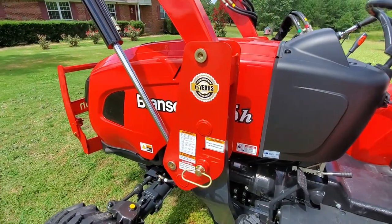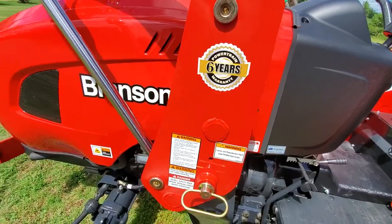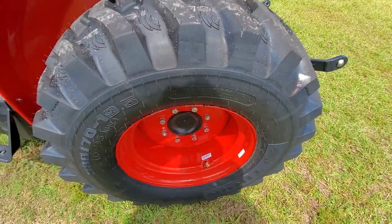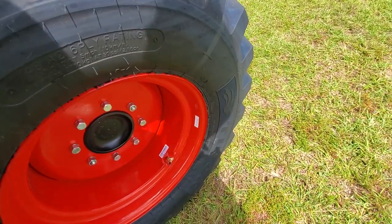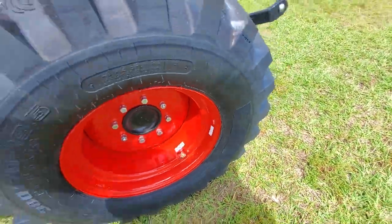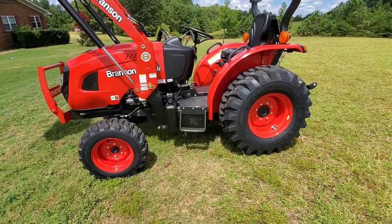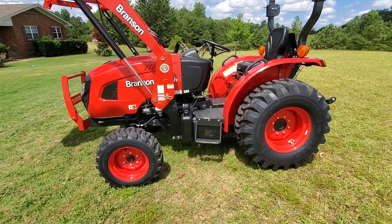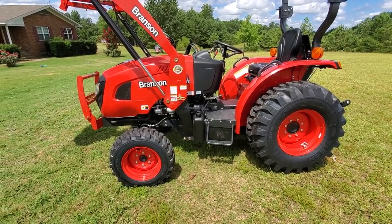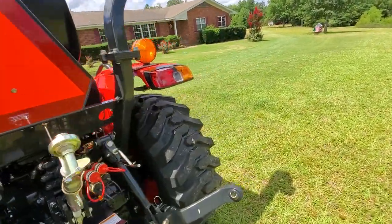I'll probably take this loader off at some point just to see how it's done and make sure I can do it. Six-year powertrain warranty. I like this new feature — the valve stem guard. The ones at the lot didn't have this, so it's a pleasant surprise on the new tractor. Branson, if you happen to see this video — I really miss the white wheels and I wish you'd stayed with white. That was something that set Branson apart. I imagine it may be cheaper to have just one can of paint instead of two, but I'm just saying.